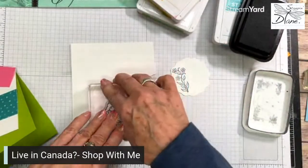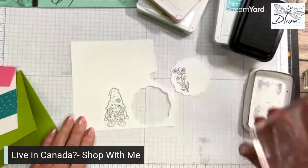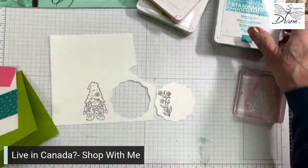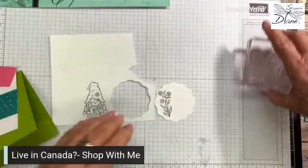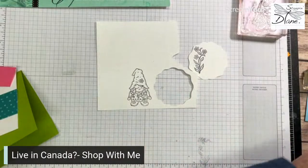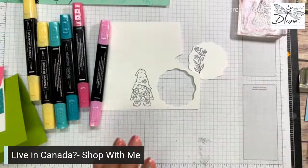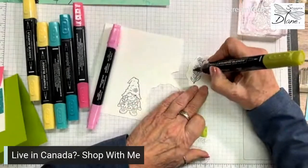Now we don't have a crushed curry blend. I can say we use memento because it is water-based and our blends are an alcohol base — that's why we mix those two together. I'm not going to use the ink pads really per se today. So let's go in and color using those colors. I have polished pink, I have Bermuda Bay, I'm going to be using so saffron on the hair, and I'm also going to be using some of this granny apple green.